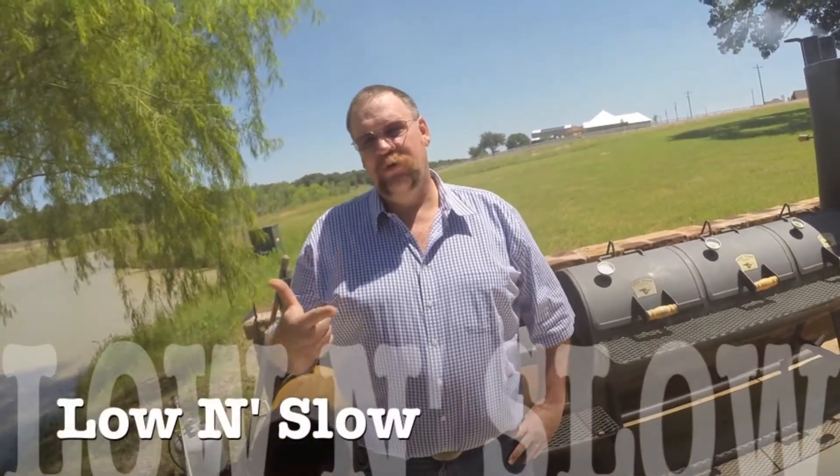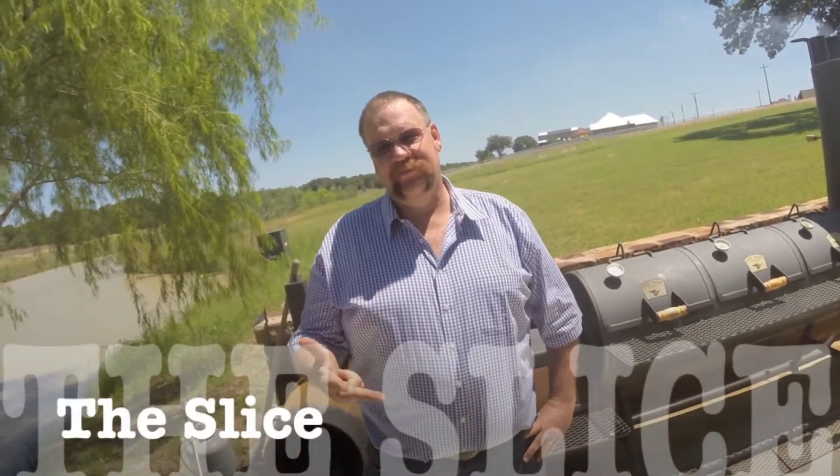Today we're going to talk about Texas style low and slow brisket. We're going to cover three easy steps to help you on your way to a good brisket: the brisket itself, low and slow, and the slice. So come on with me today and let's make a brisket.